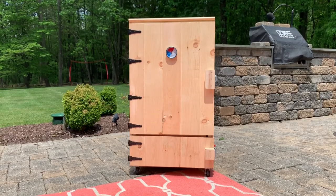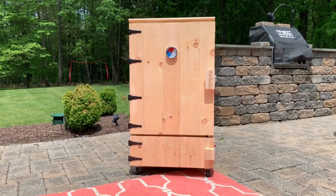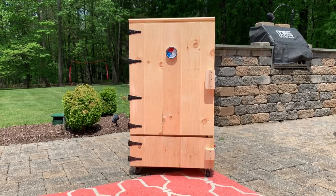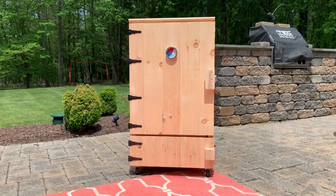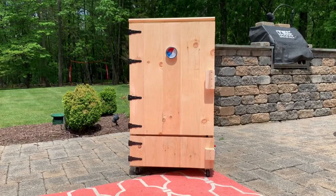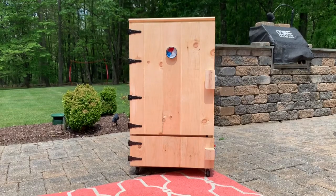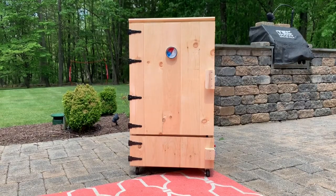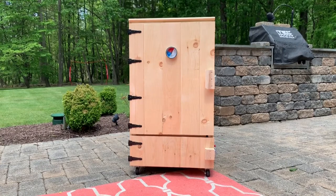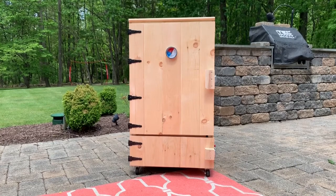The basic outside dimensions are 23 inches by 22 and a half inches and it's 40 inches high. I don't know how that happened — the size got away on me a little bit. I wanted it a little bit bigger than the Masterbuilt and it got way bigger, but when I go to do those summer sausages I'll be able to do 15 to 20 pounds inside without any problem, so that's great.